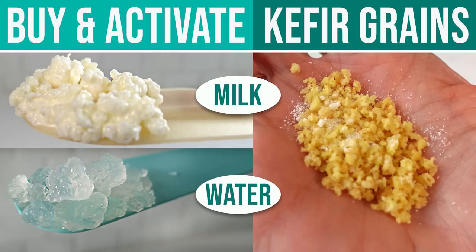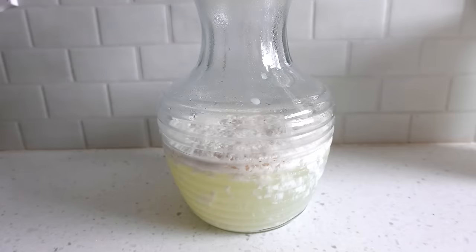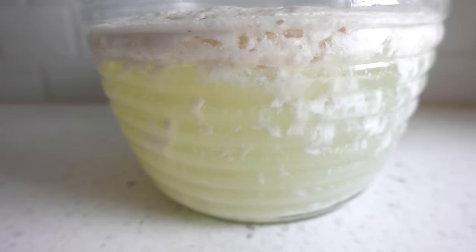But if you haven't gotten your kefir grains yet, watch my prequel video to this one where I share with you where to buy the milk kefir grains, what forms they come in — for example dehydrated or fresh — and how to activate them after you receive them in the mail. Then pick up right back here to continue on how to make milk kefir indefinitely, plus learn what it means when this happens to your kefir, and so much more.